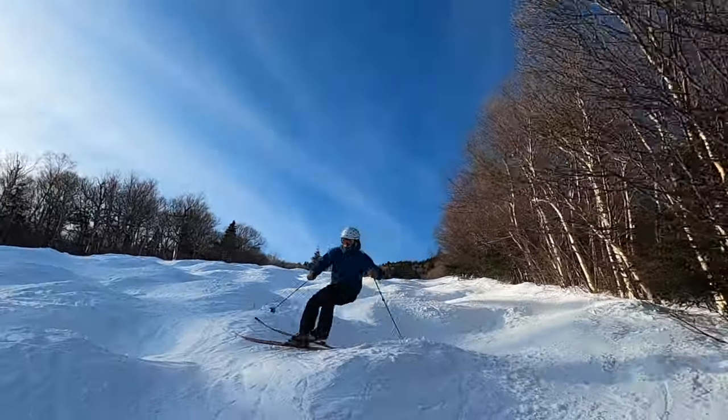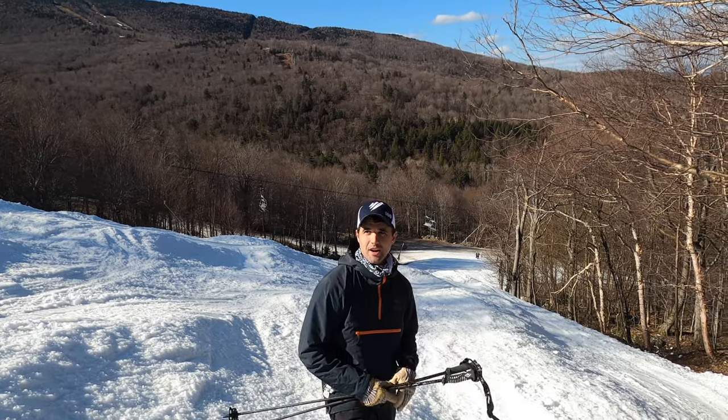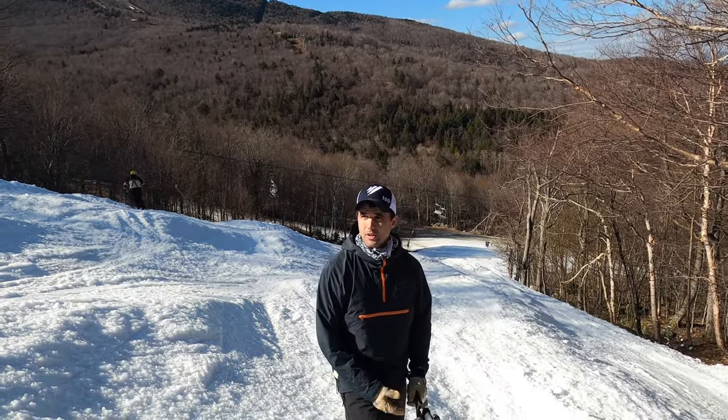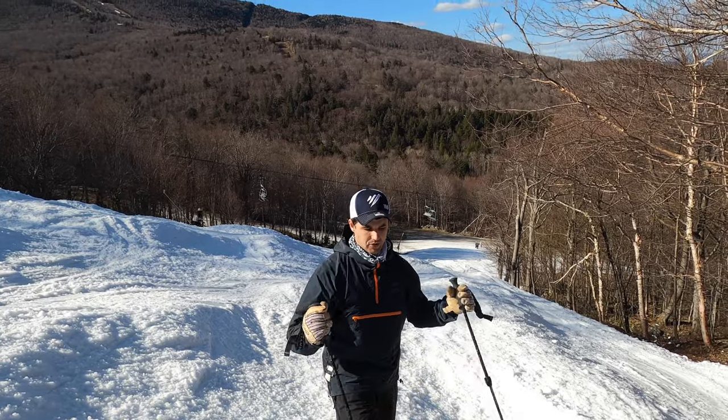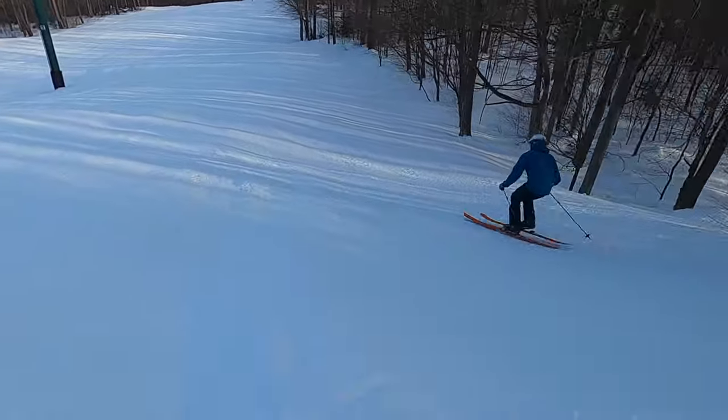I'm definitely a big fan of pole straps, which differentiates me and Derek. Derek's always down here, which is great — there's no right way to do it at all. But what I focus on is trying to reach ahead of myself, plant, and then turn around that.